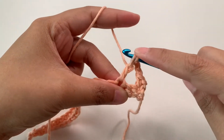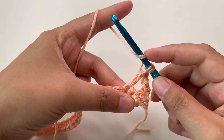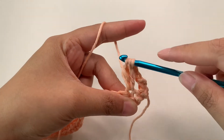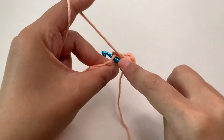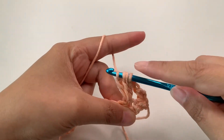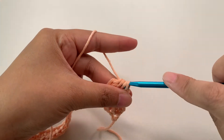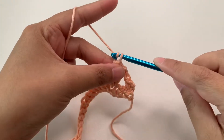Draw through two loops so you have two loops on the hook. Then yarn over, insert into the same stitch, pull up a loop, then draw through two loops — we have three. One more: yarn over, insert into the same stitch, pull up a loop, yarn over and draw through two loops. Now we have four loops on the hook, so we're going to draw through all four loops. This is our cluster. Now we're going to chain three.